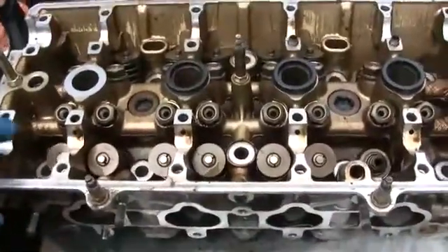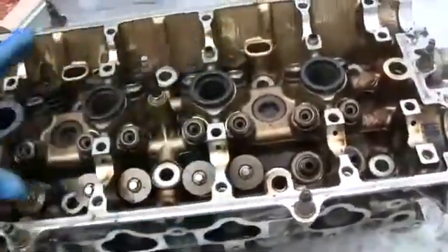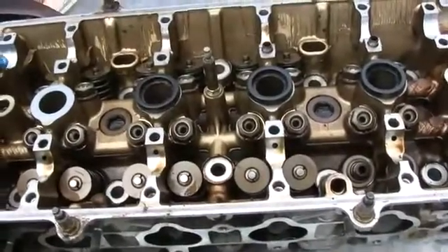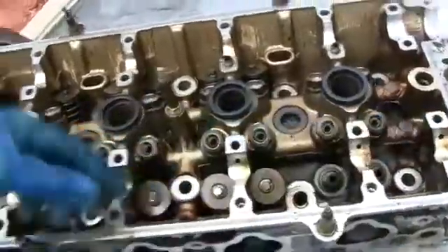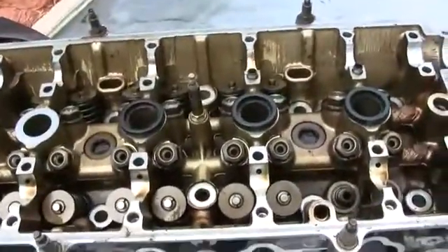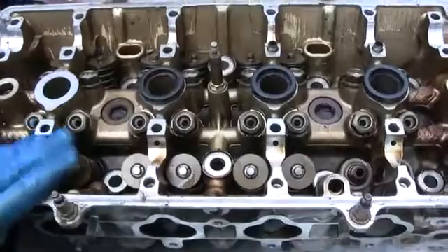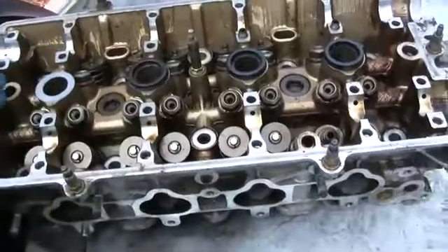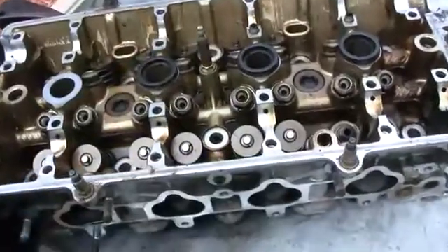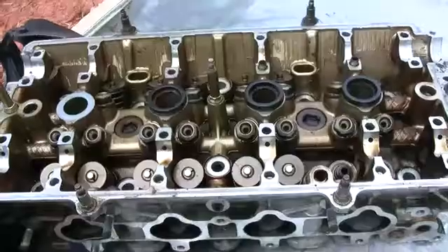Another thing you want to check is the camshaft and the cam journals, or the cam caps. When you have your camshaft in and your cam caps bolted up, go to the auto store and get some plastic gauges. Lay the strip across all the cam caps and cam journals, torque it down to spec, and make sure it has the proper clearance. You're gonna see a lot of heads out there with missing cam caps, and you can't just change over the cam caps from another head — some areas will be tighter than others.